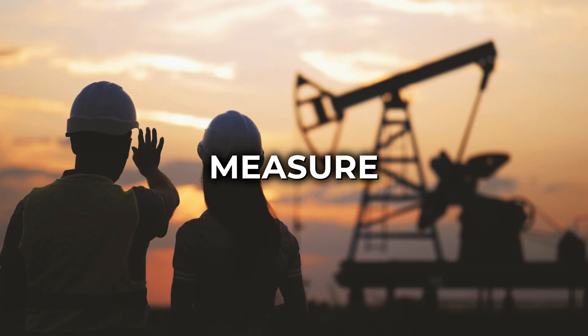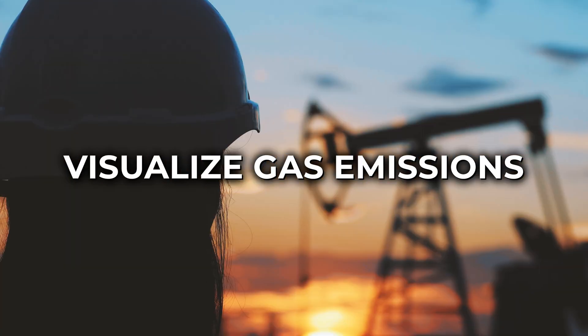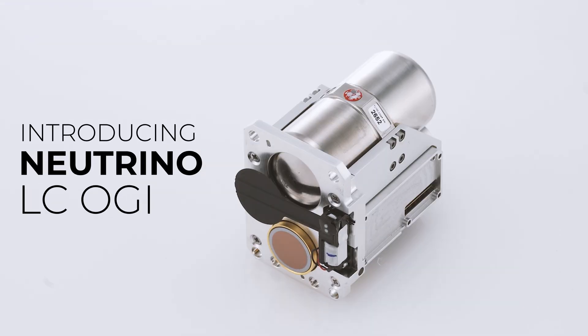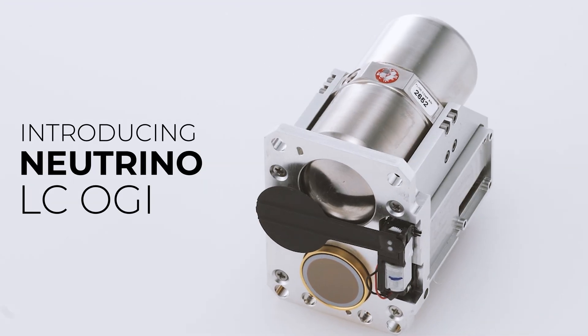Quickly detect, measure, and visualize gas emissions with unparalleled clarity. Introducing the Neutrino LCOGI Optical Gas Imaging Camera Module.